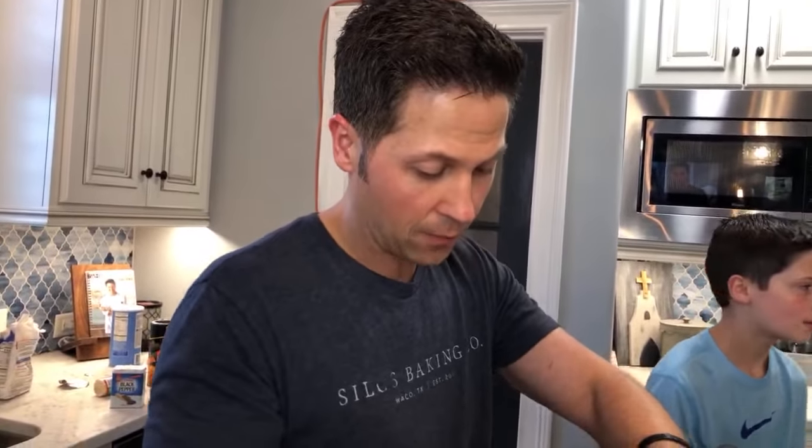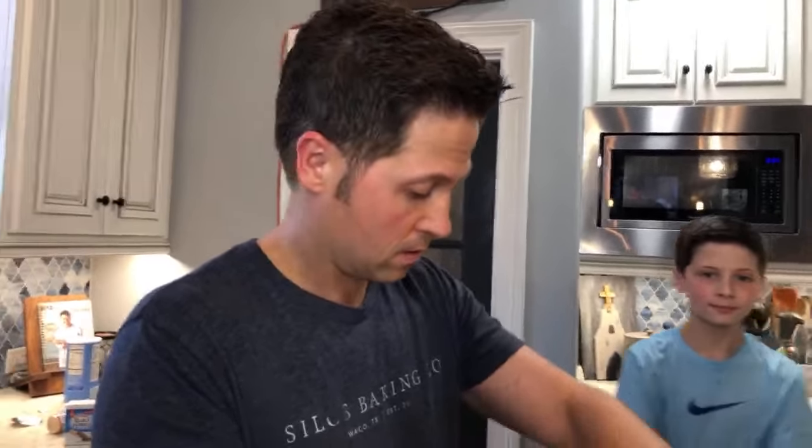For baking the chicken: at a 350 degree oven, check after 12 to 15 minutes — don't overcook. If you cook it on a wire rack you shouldn't have to flip it, but you certainly can. There's no more chicken in the fryer.